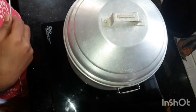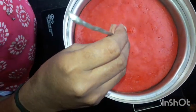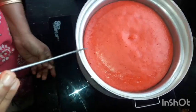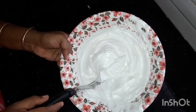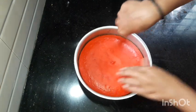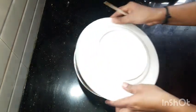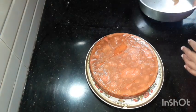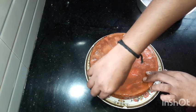The cake is very easy to make. We have to cook the cake. If we cook the cake, it will be a little easy to demold. When the cake is soft, we will put the butter paper on it.